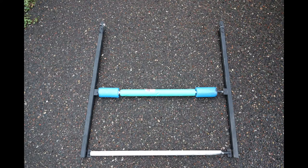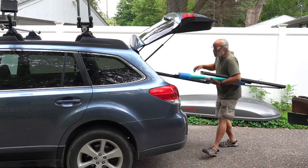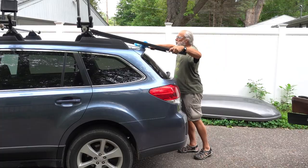I used scrap materials that were in my garage so the only cost to build this was my time. One advantage of the homemade version besides the price is that the roller is lower to the ground than the showboat, so you don't have to lift the end of the kayak as high. One disadvantage is that it does not store neatly under the racks like the showboat.